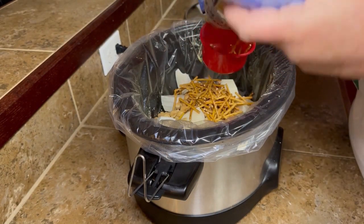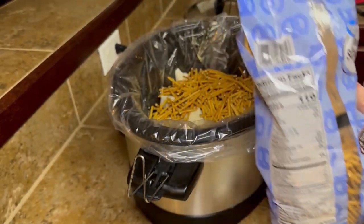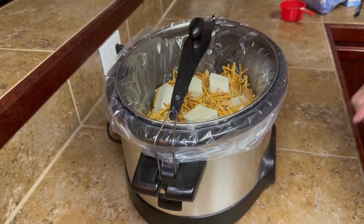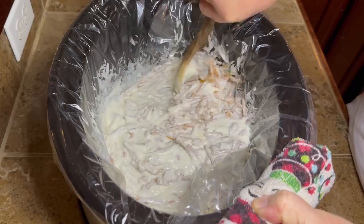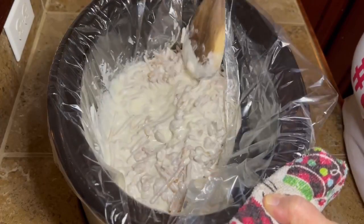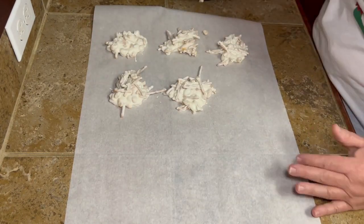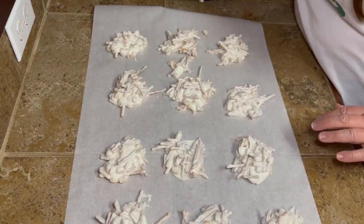You just dump it all in the crock pot. It tells you to cook it on high for about 30 to 45 minutes — cook it and stir it after 30 minutes, then cook it for another 10 or 20 minutes. It did take mine a little bit over an hour — I don't know if it was just a difference in the crock pot. So just kind of watch it as you're cooking it, because it may take a little longer. Once you get everything all melted, that's it — that is literally all there is to this recipe. Get some wax paper and you're just going to drop this by the spoonful on your wax paper, as big or as small as you want. Super, super simple — and these are really good.